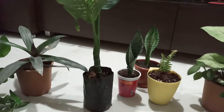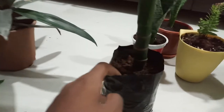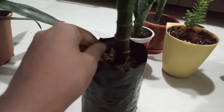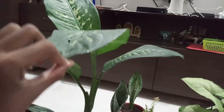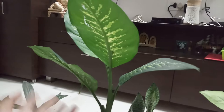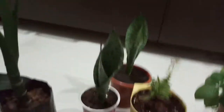This is dieffenbachia — another nice, very low maintenance plant. Generally you will see it in gardens and sometimes people plant them around their houses; they look beautiful. This plant is a bit toxic, so do not tear its leaves and eat it.